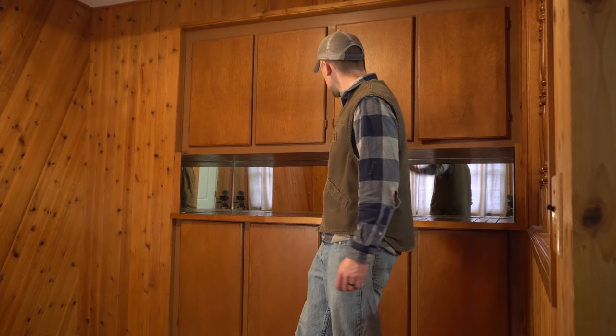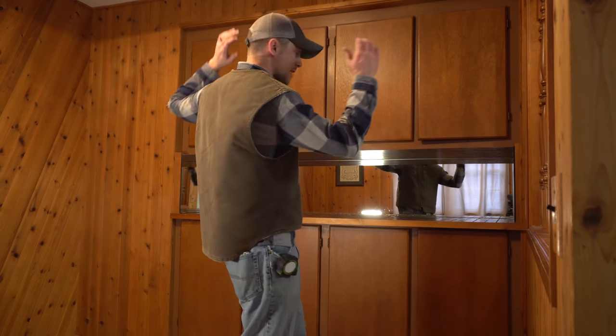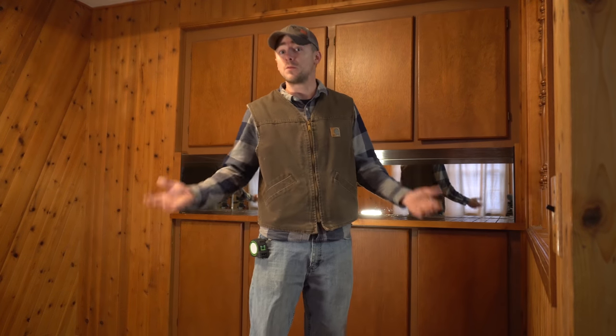Hey guys, I'm Mark. Welcome to my dining room. Today I'm going to tear out all of these built-in cabinets and tear down the wall behind it so we can put in a header and have a much bigger, more open room.